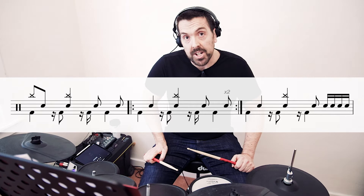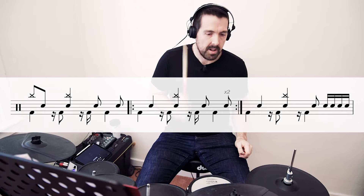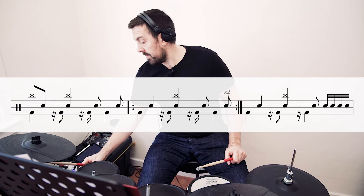We're then just going to add in some crashes. So we're going to crash into that, and then we're going to add a crash on the second snare of every bar as well. So the final groove for the bridge sounds like this. The transition from the bridge into the chorus is basically just on the snare. We play five snares on the and of three and four e and a. So that transition sounds like this.